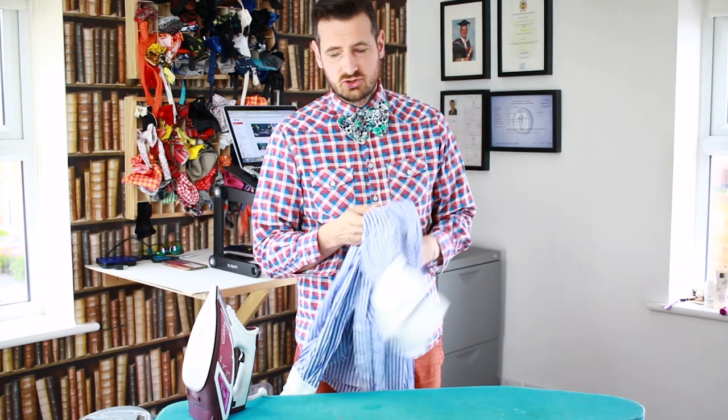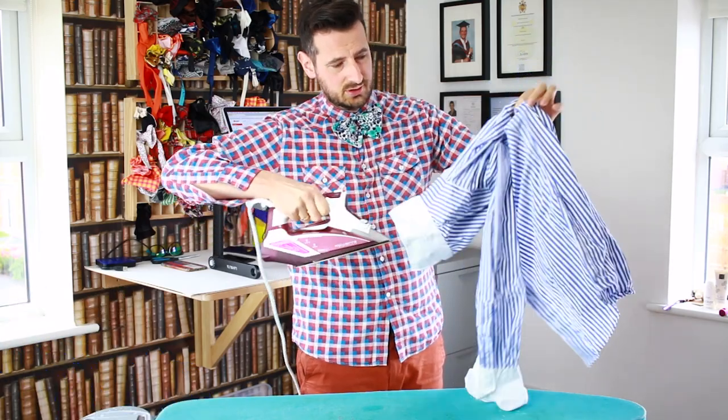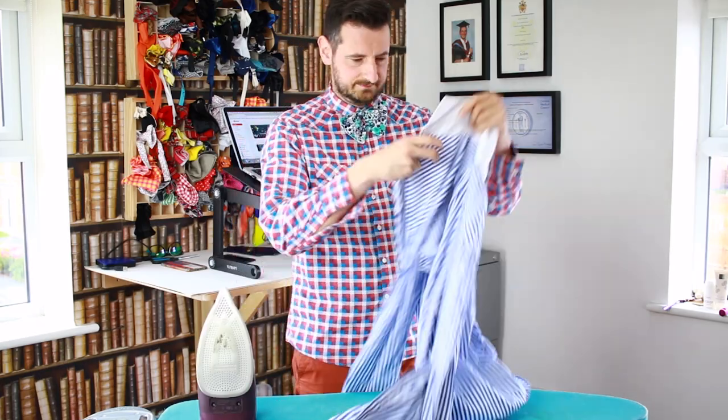All the preparation work is exactly the same for Gary and everyone else watching as you would normally do for any shirt. You still have to spray it — if you use an iron like this you can just spray it, you can probably hear it. Make it moist. That's step number one.